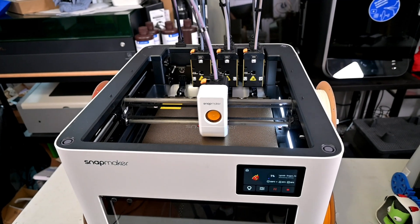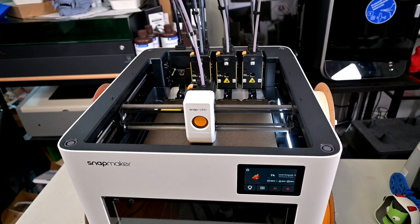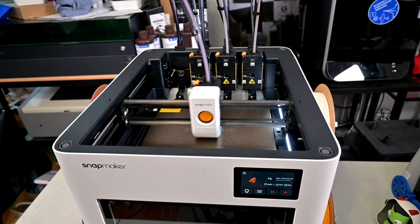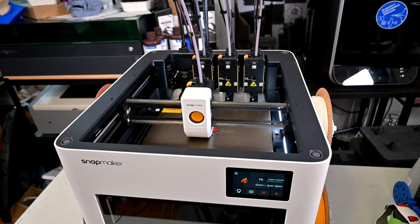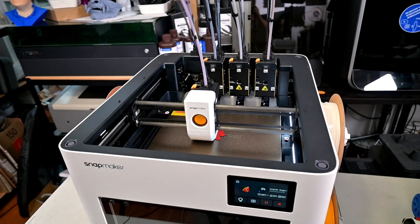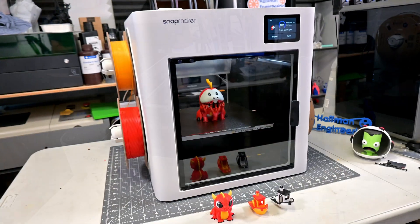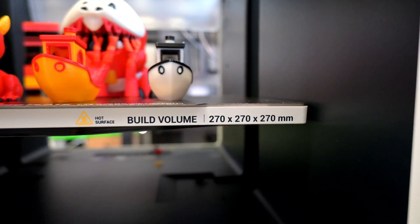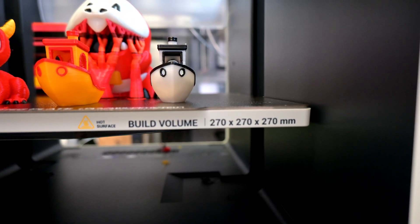Moving on from the separate toolheads, the U1 is a CoreXY printer. These printers use two stationary stepper motors at the back, which work together with an intricate belt loop to move the hotend around in the X and Y axes. This CoreXY motion system, combined with the U1's lightweight carbon fiber X-axis rails, allows print speeds of up to 500 millimeters per second. The build area is also larger than usual, with a print volume of 270x270x270 millimeters — larger than many other CoreXY printers.